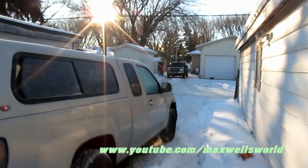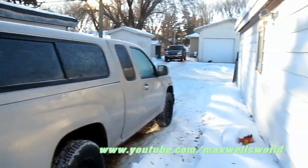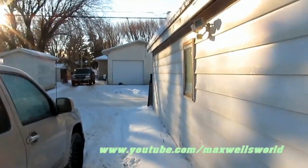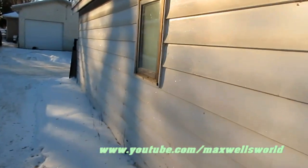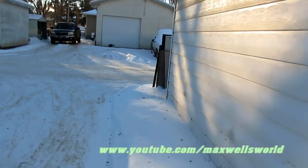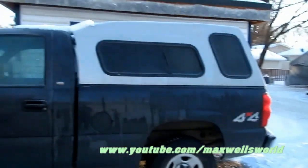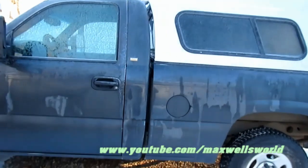The 2009 GMC Canyon's been going good, no real issues there at all — that's to be expected with a vehicle like that. The old Silverado has been doing quite well, but lately it's developed a slight issue with starting.